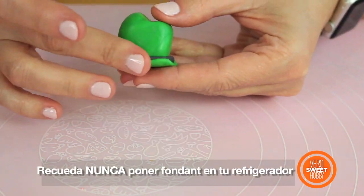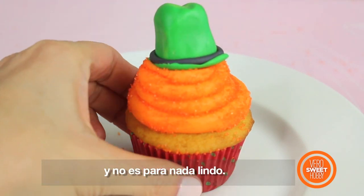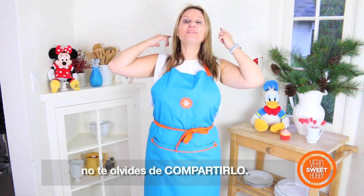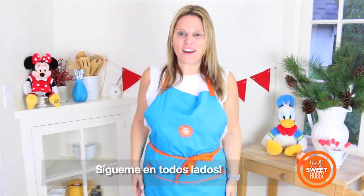By the way, never place fondant in the refrigerator! Otherwise when you take it out, it's going to sweat and that's not going to be pretty at all. I hope you guys liked this video — if you did, don't forget to share it! I'm Beto from Beto Still Hobby and you can find me on YouTube, Facebook and Instagram every day with new recipes. Follow me everywhere! See you next week!